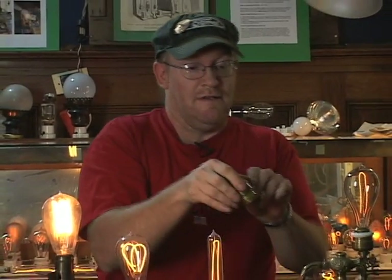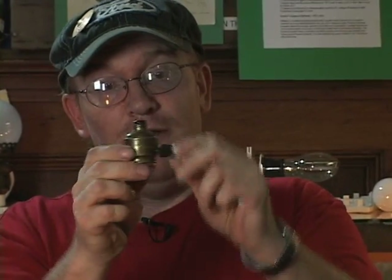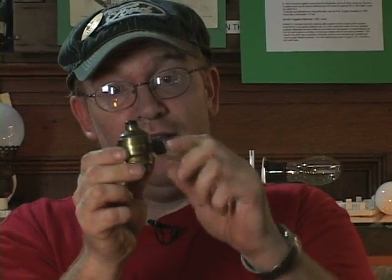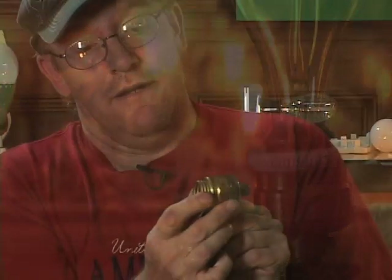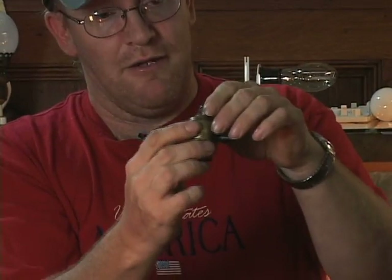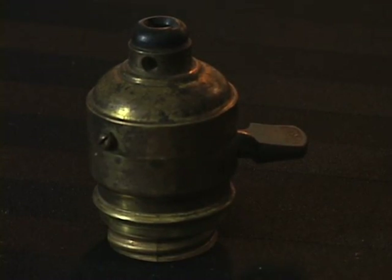Also, here is another Edison socket from circa 1888 with a key switch — and it's functional. The only thing it's missing is the porcelain ring like on this one that screws on, but I have one so I'm probably going to restore this and put it on a drop cord. So I have two options for sockets for this lamp.